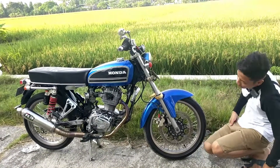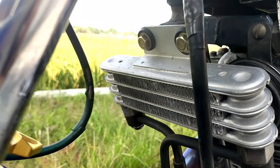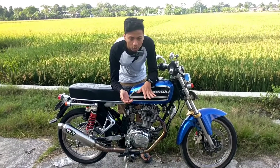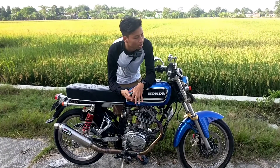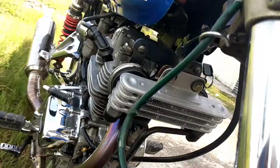Sekarang kita ke bagian tengah. Di sini motor ini menggunakan oil cooler. Fungsinya untuk mendinginkan oli. Motor ini kan sudah lumayan tua, usianya 40 tahunan. Jadi biar kinerjanya lebih power dan sehat, dia pakai oil cooler.